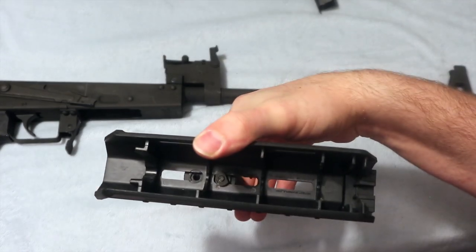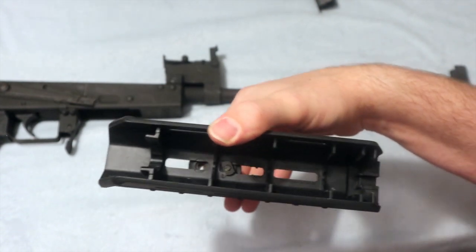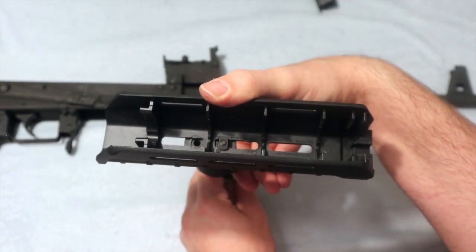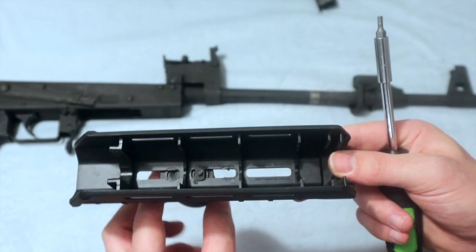Once you get it in there, sometimes you have to hold it in place so you can screw it in so it will be flat. Once you get it good and tight and straight across, then you want to move on to the next one.